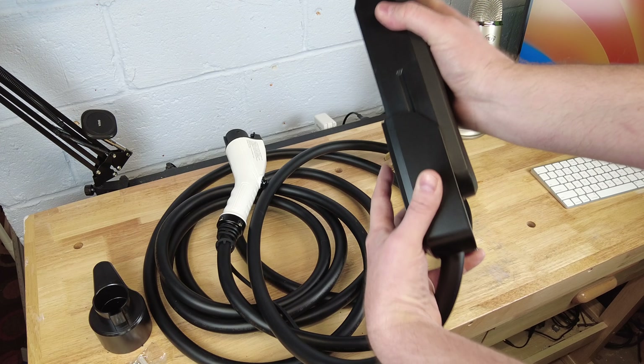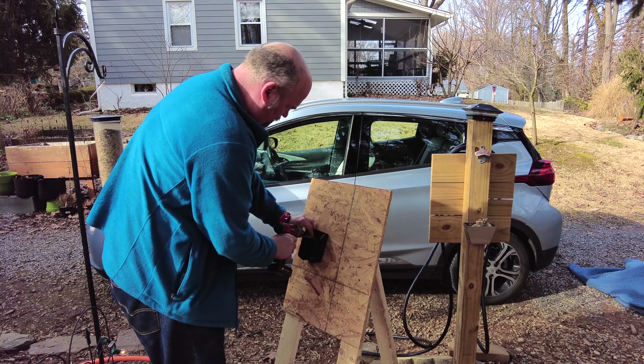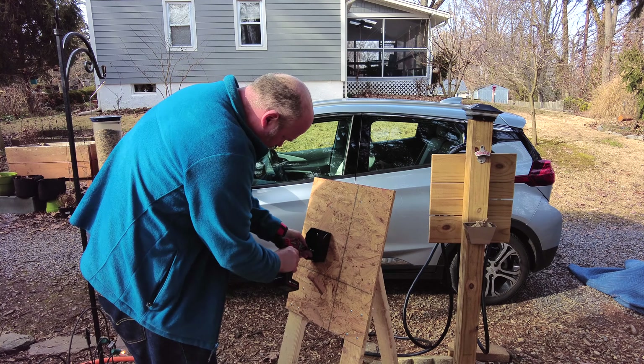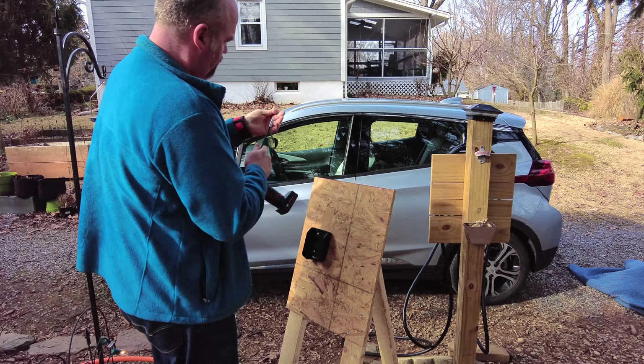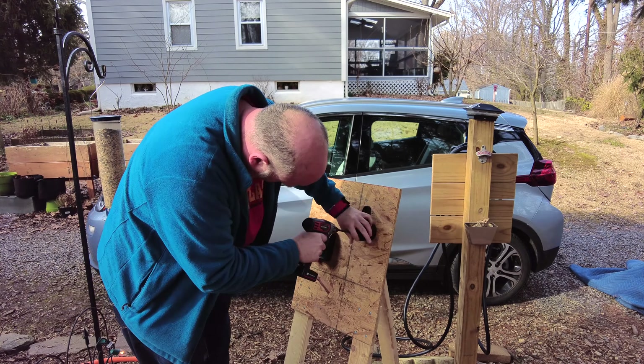It will also slide out easily if you'd like to take the unit with you. Installing the wall mounting bracket and the charge wand holder is as simple as putting a few screws in. I recommend that you find a stud to put these in, as the cord can pull pretty hard on drywall anchors.